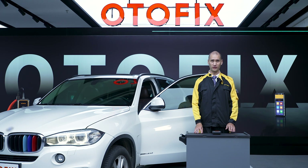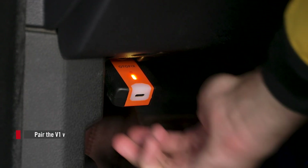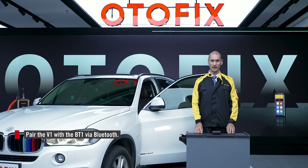Make sure you are connected to the vehicle via the V1 VCI. Pair with the V1 in the VCI Manager. A green check mark will appear in the top right corner.